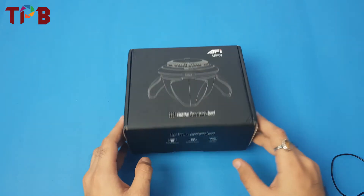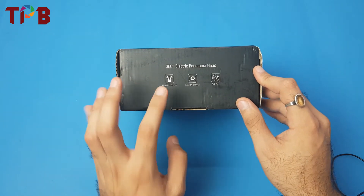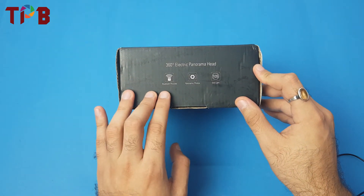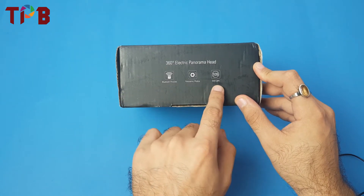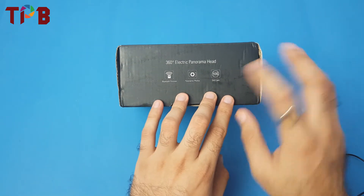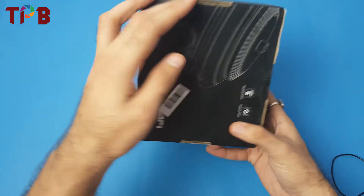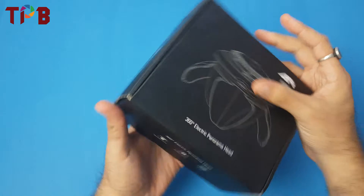Before we go inside, let's see what's written on the box. This device allows you to click Bluetooth pictures, panoramic photos, and has a 10-second still camera mode. You might be wondering what all these things are — I'll take you through them in this video. The back side reads the same features.